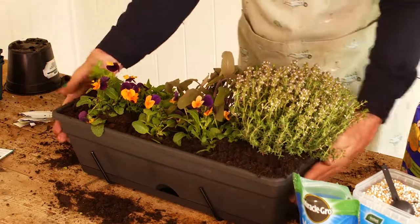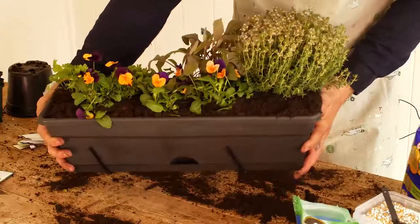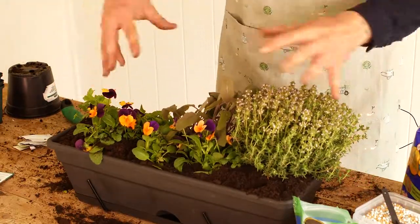Just filling that in with compost too, and I've pretty much completed my edible flowers and herb window box. You can see it looks very nice from every angle and it's ready to hang — and more importantly, ready to use in the kitchen. If you've been inspired by this planting, please subscribe to us on YouTube or hop onto the WI website to see the whole range of videos I've prepared for you.